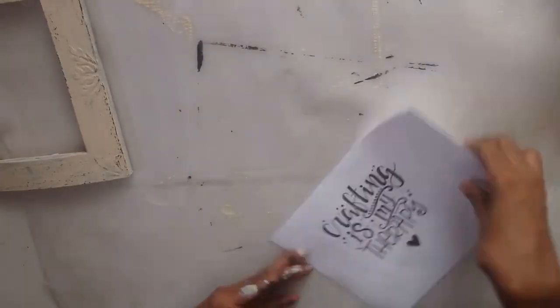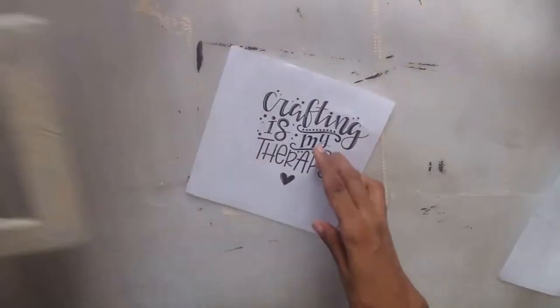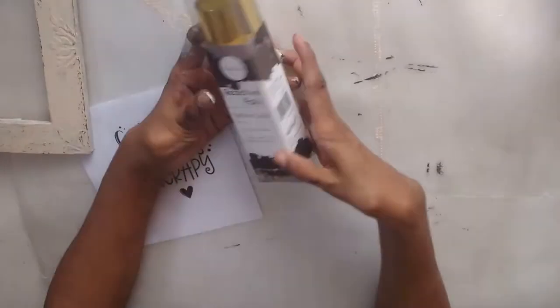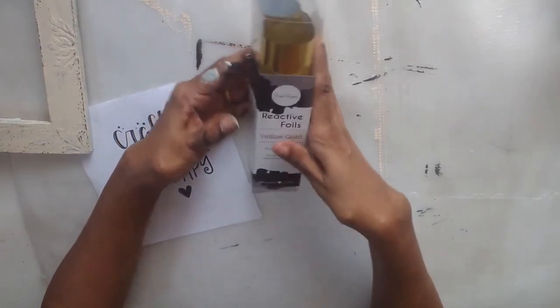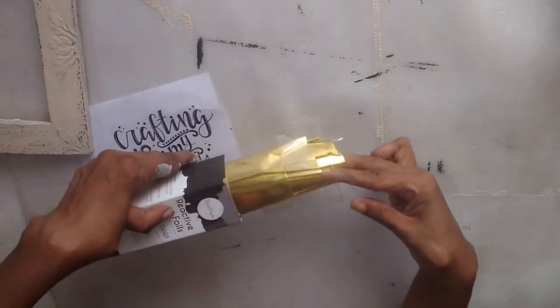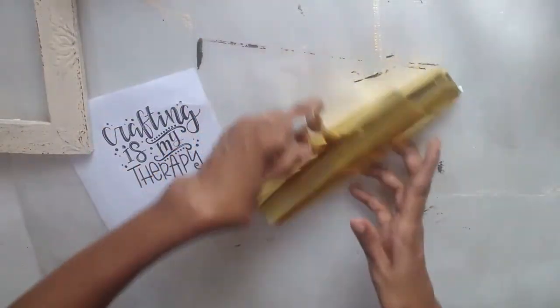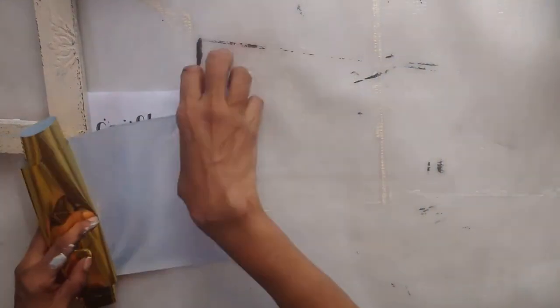This is a trial I'm doing because you don't need a laminator for all your foiling work — you can do it without a laminator too. Today I'm going to be using an iron. I'm taking my foil here — this is a yellow gold reactive foil. There are so many projects you can do with these and it is so addictive. From the time I got this in my DT kit, I've been trying different ways of using these foils, and one of them is what I'm going to show you today.